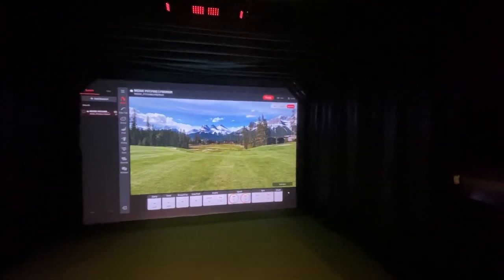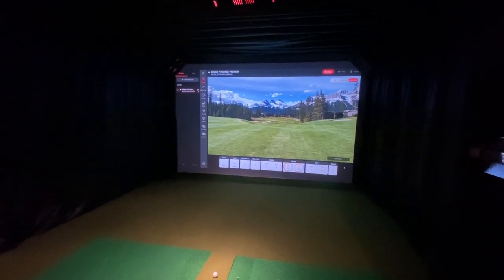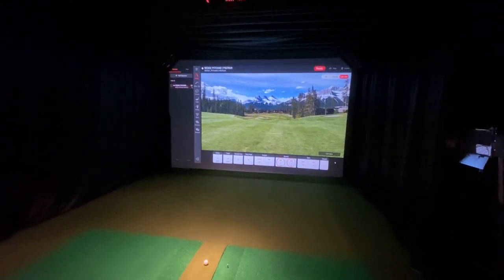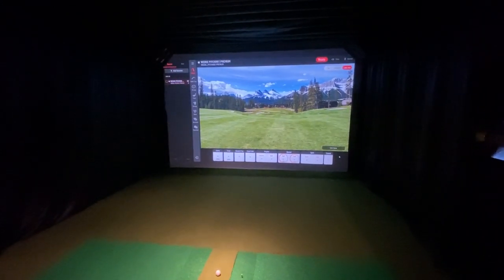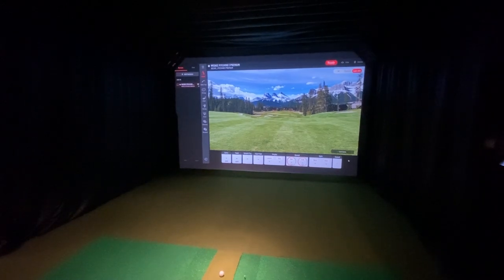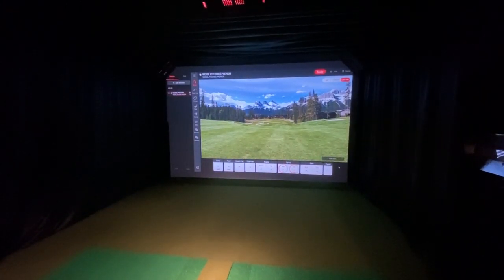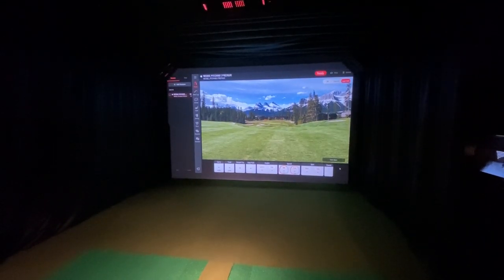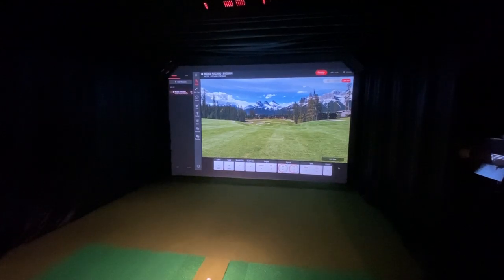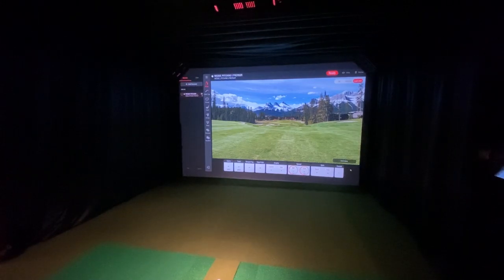I'll give you a small example and hit a couple of balls so you can see the unit in action. We'll be bringing a ton of demonstration videos using the new View software, the Refined software, and third-party software such as E6, TGC 2019, and Creative Golf 3D. Stay tuned for all of that, but first let's hit a few shots.